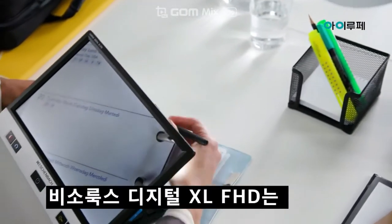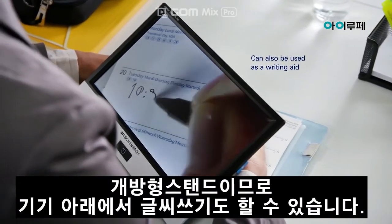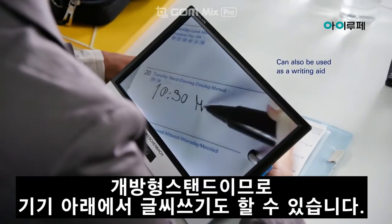The Visolux Digital XL FHD not only helps you with reading, but thanks to the open shape of the stand, you can also write beneath it.